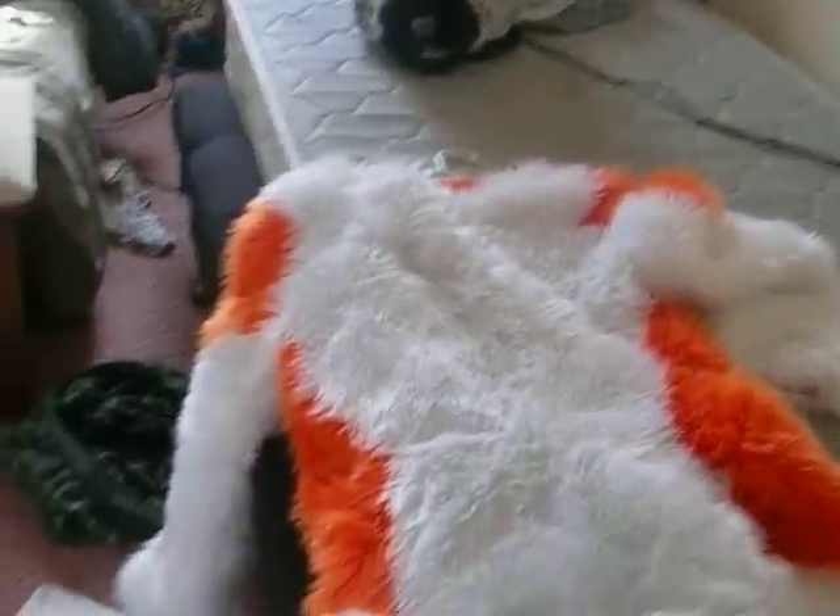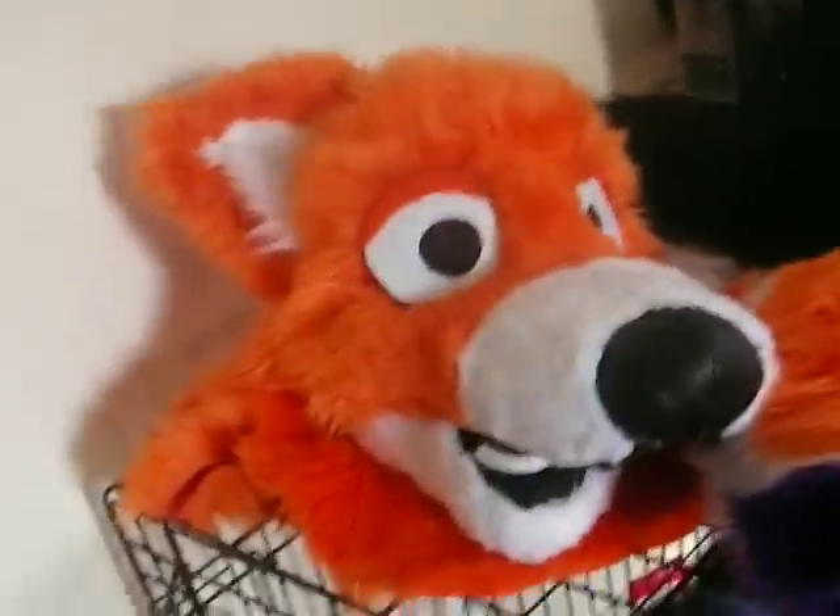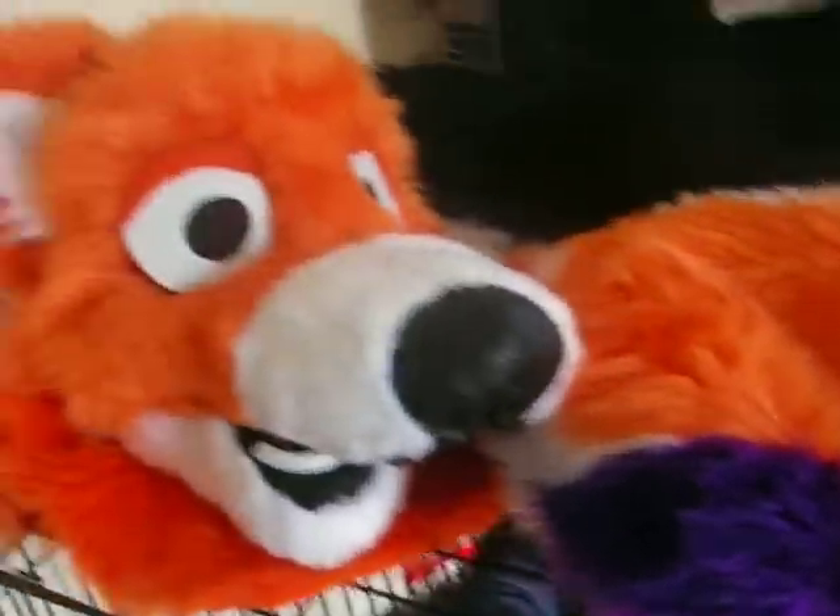I am only selling this by itself — I won't be selling the head or the tail with it as of yet. I do have these paws that I don't use if you want them — short pile on the front and long pile on the back. I won't charge for those if you want them.